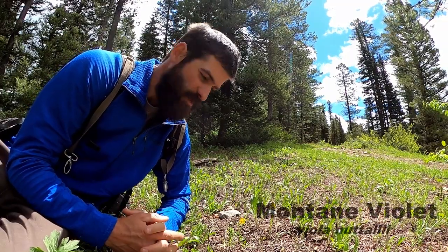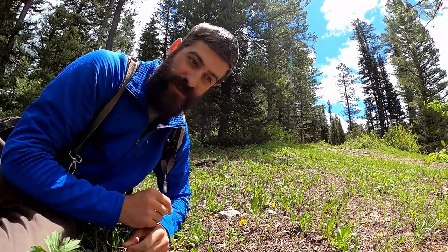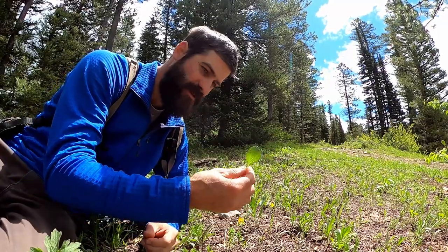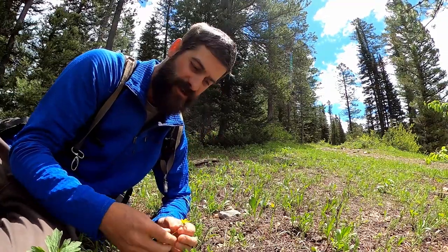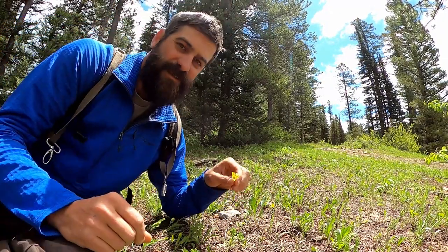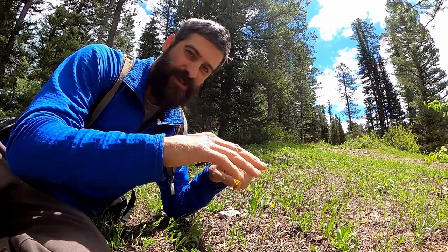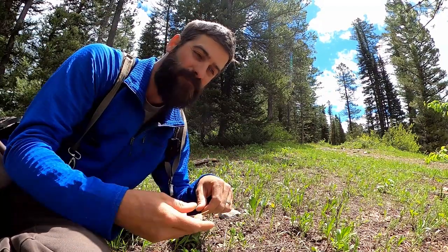A little further up the trail I found some wild violet. Wild violet comes in two colors — yellow and violet, and I've even seen it in white. It has broader leaves all shooting out of the base on single stalks. I just eat the flowers on this one — they make a delicious snack and a pretty neat garnish. One cool thing about the flowers is the lines on them: we see them as purple, but a bee sees them like landing strips at an airport and follows them right to the sweet nectar. This flower is really good at advertising how delicious it is.